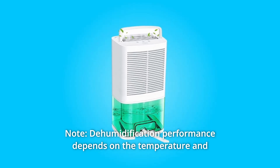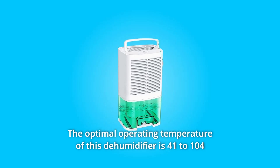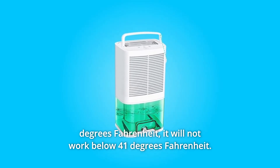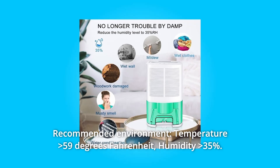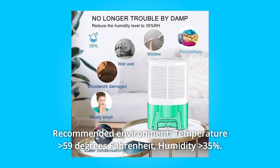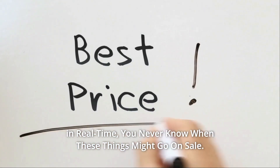Note: dehumidification performance depends on the temperature and humidity of the environment. The optimal operating temperature of this dehumidifier is 41 to 104 degrees Fahrenheit — it will not work below 41 degrees Fahrenheit. Recommended environment: temperature greater than 59 degrees Fahrenheit and humidity greater than 35%.